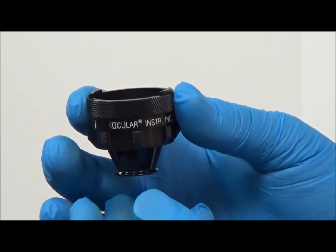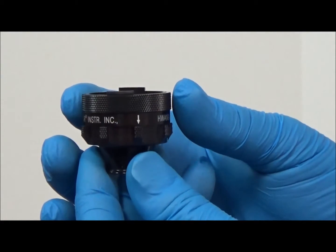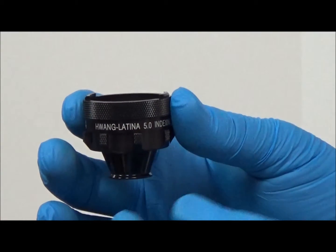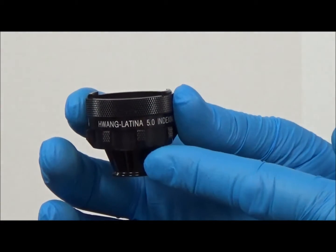The WANG Latina 5.0 Indexing SLT lens consists of two main parts: the anterior knurled rim and the lens with its extended knurled tabs.